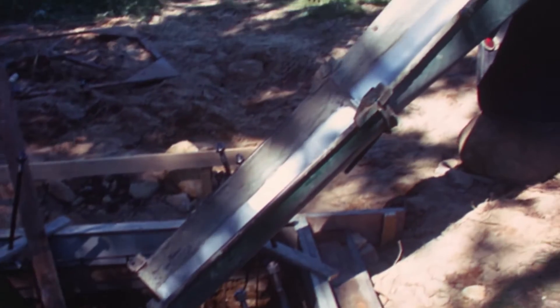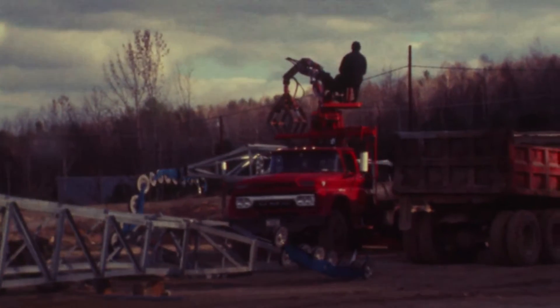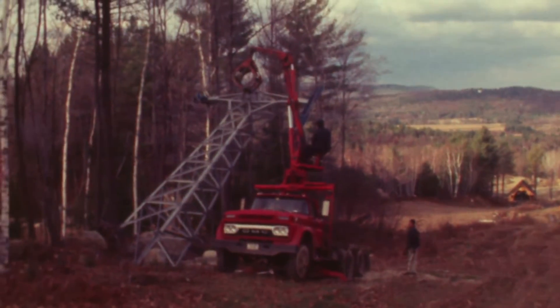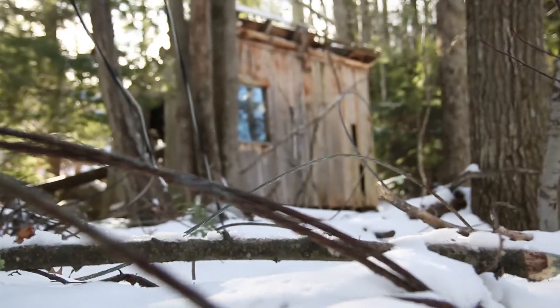We just dug out the holes for the towers and poured the concrete for all of those. We set the lifts up with my uncle's logging truck with a big grapple on it.